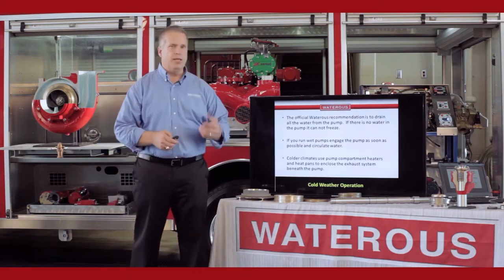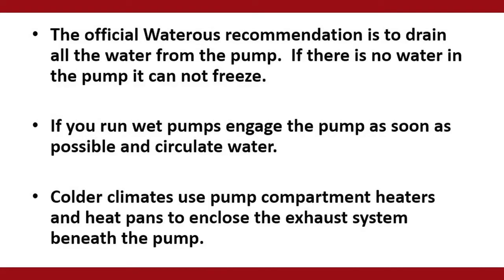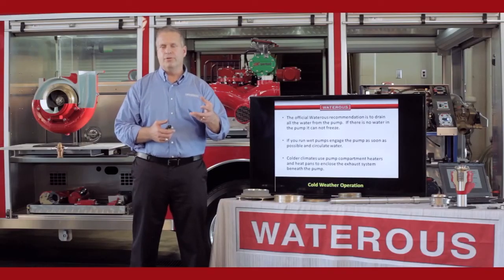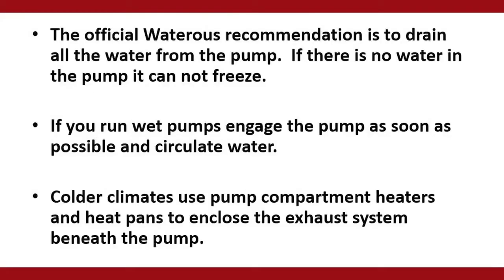In colder climates, we do put belly pans on the bottom of the trucks so the pump compartment is enclosed. The exhaust runs through there and keeps the pump warm. In northern climates, you're going to have heaters on the inside of the pump compartment to help with that as well.